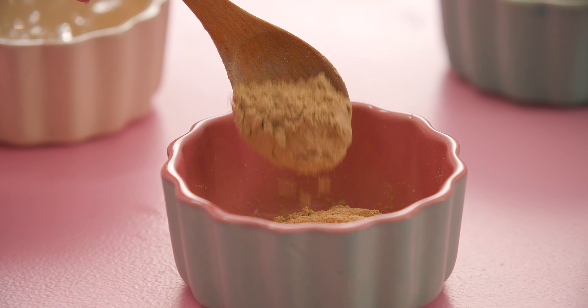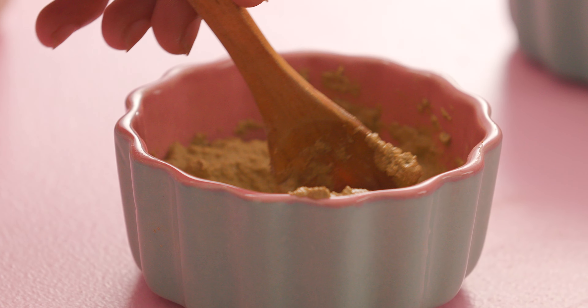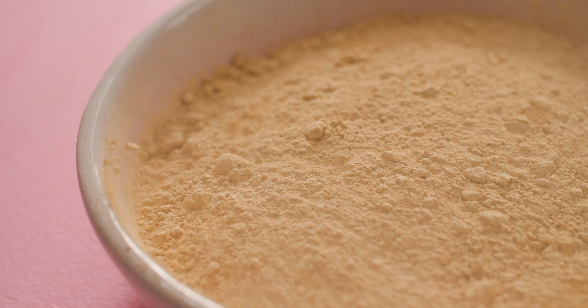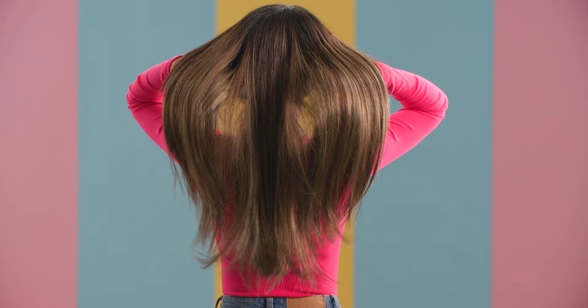Take 4-5 tbsp of Multani Mitti and a couple of spoons of Aloe Vera Gel to form a paste. Apply it for 15-20 minutes before rinsing it off. Multani Mitti is an excellent absorbent so it works well for an oily scalp. Aloe Vera can regulate the scalp's oil production and also has antibacterial and antifungal properties which help prevent scalp build-up.